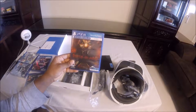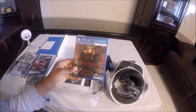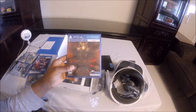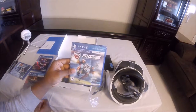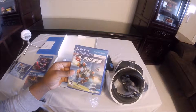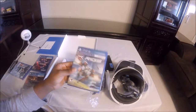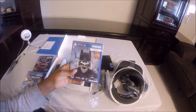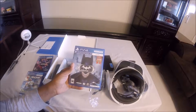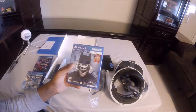I have Until Dawn Rush of Blood — since that's on the demo, I'm going to try the demo first and see if it's good. If it is, I'll keep it; if not, I'll return it. Another game I bought is Rigs, and again I'll try the demo first. Also, not on the demo disc, I have Batman Arkham VR, so I will be trying Arkham VR and getting my review for it.